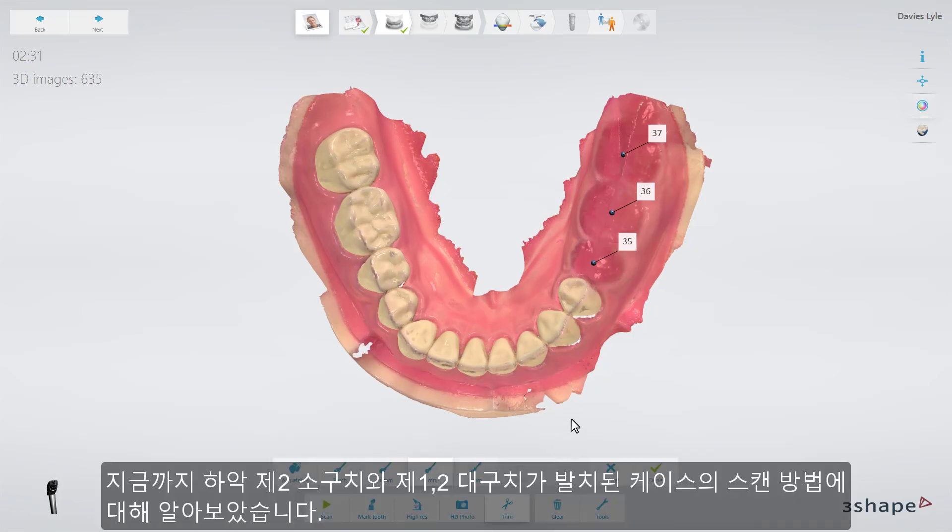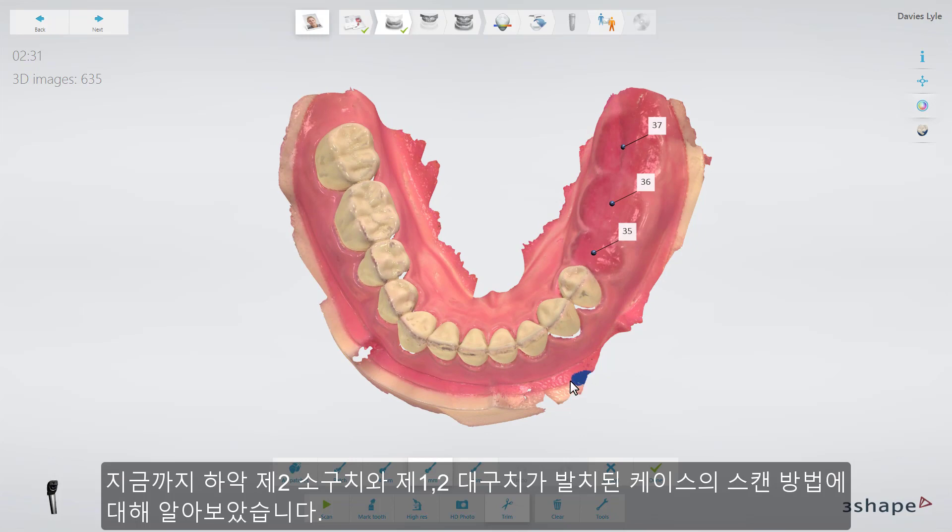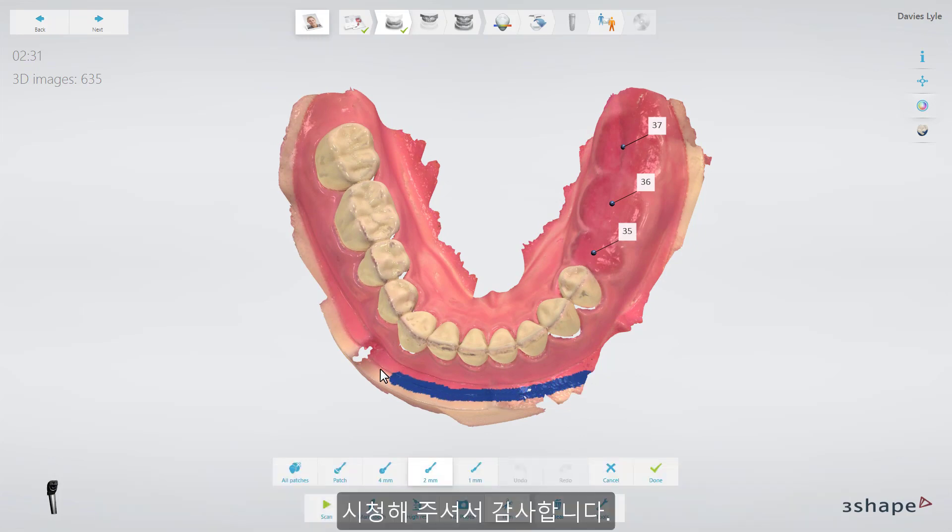You have now learned how to scan a patient with missing second premolar and both molars. We hope this was helpful. Thank you for watching.